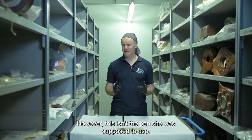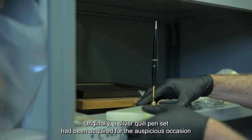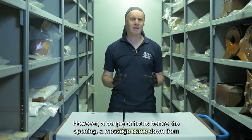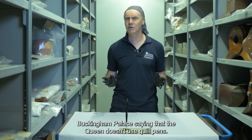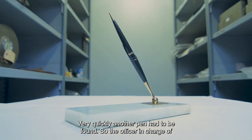However, this isn't the pen she was supposed to use. Originally, a silver quill pen set had been acquired for the auspicious occasion. However, a couple of hours before the opening, a message came down from Buckingham Palace saying that the Queen doesn't use quill pens. Very quickly, another pen had to be found.